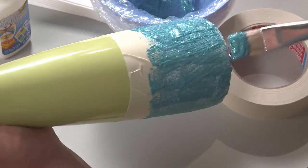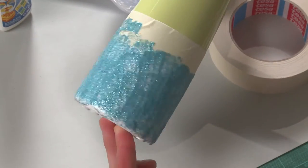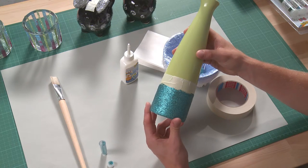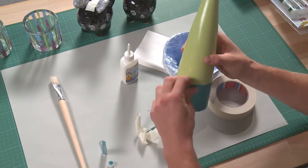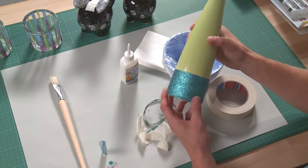The first coat will not fully cover it. Let the glue dry and repeat as often as needed until the desired thickness is achieved. When you are finished applying the glitter and the glue has dried, you can remove the masking tape. Your vase is finished!